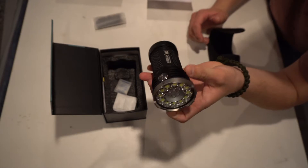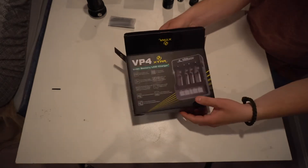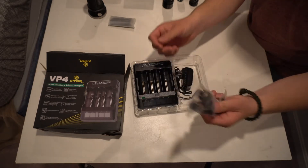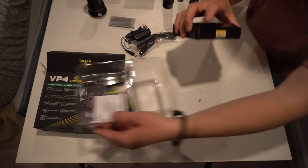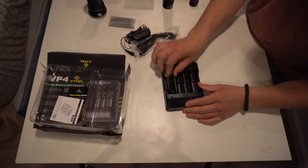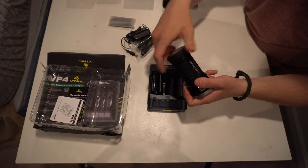Now let's open up the battery charger. This battery charger can fit two different types of batteries, four total at once, which is really nice. It plugs into any wall outlet and also has a car charge port that comes with it. All of these flashlights run off their custom batteries. The EC60 battery fits right in — slides right in. You can fit two of these batteries in here, one on either side.